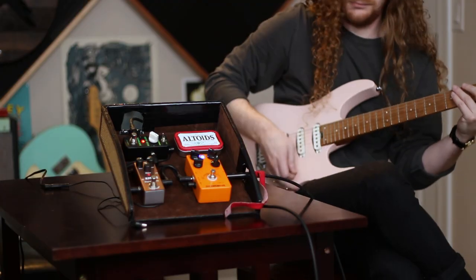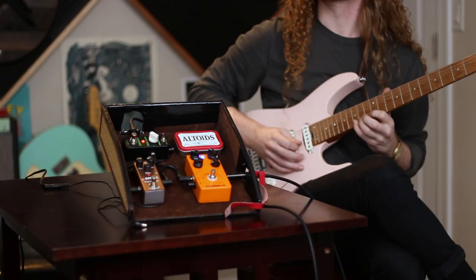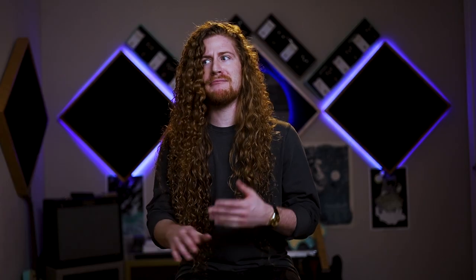I used the University of YouTube to check out tone profiles on every pedal I clicked on and landed on the ones I got. I was shocked by my finished product — I really liked it. The tone was pretty desirable and it was really functional. I felt like I could actually use this board in a pinch, no problem.